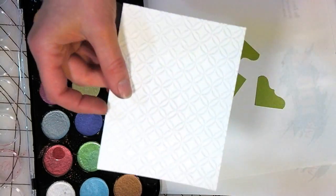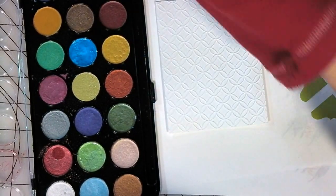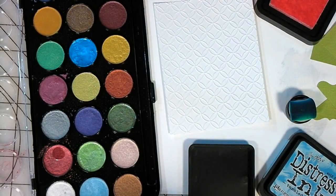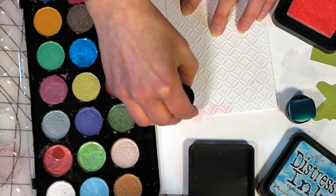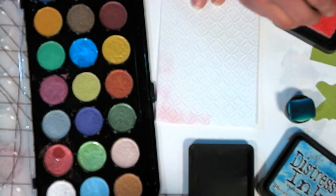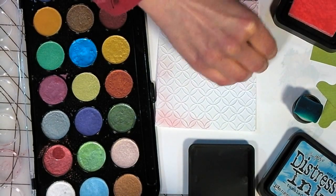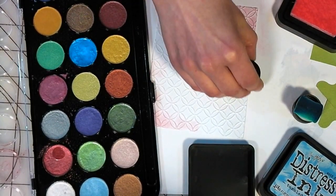I've got this background that I embossed — I think it's a Darice embossing folder — and I'm going to use some ink just to bring up some of the colors I used in the card. I'm just going to do some pink around the edges. I don't want to put color in the middle because I really want it white back there so any light can reflect off the background and back through my little stained glass panel. Faux stained glass — that's really what it is.